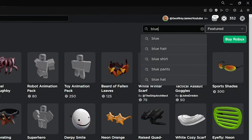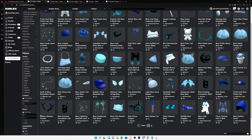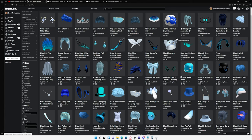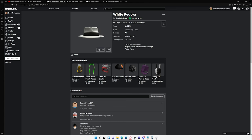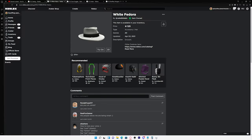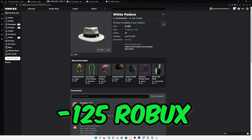You can go ahead and go to the search bar and search up your color, then go ahead and look at all the accessories you can get. What you want to do is look for a very good accessory, probably a hat, that you can base your entire outfit off of. Since I just wanted a black and white avatar, I went with the white fedora because it looks super cool and matched the color scheme I wanted. So I went ahead and bought it.